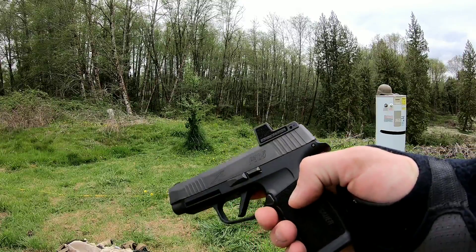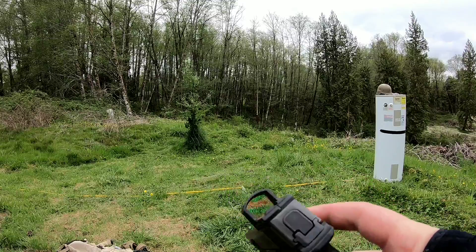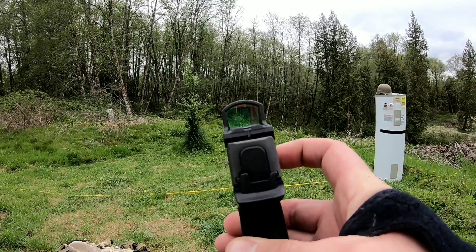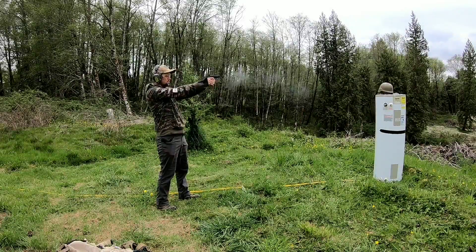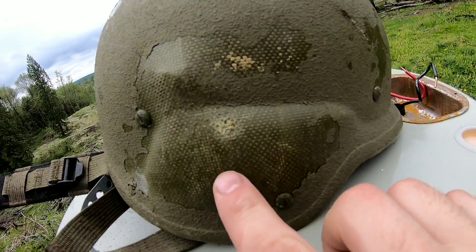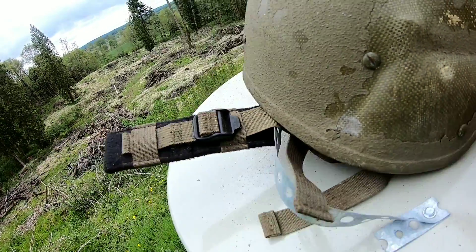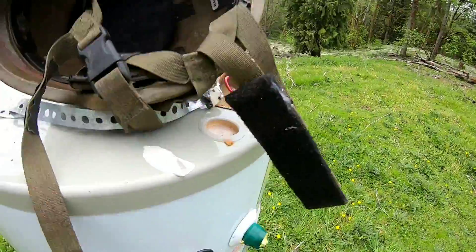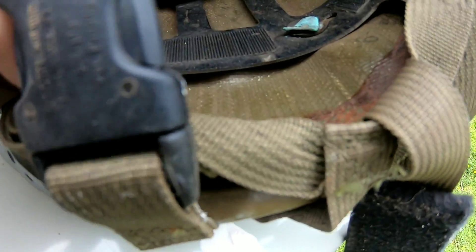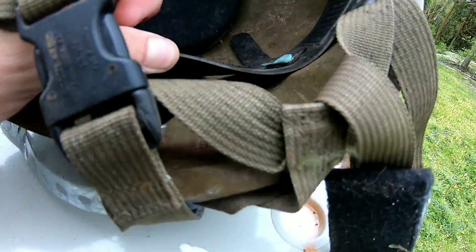Next is my new gun — this is the SIG Sauer P365XL. I have a Romeo Zero red dot optic on top, came from the factory that way. Our nine millimeter hit right here — looks like it almost made a hole but it didn't actually go through. On the inside it made just a little bit of a bulge, but did not go through.